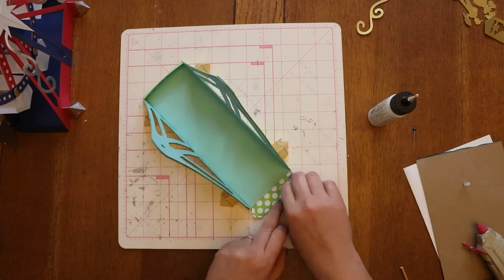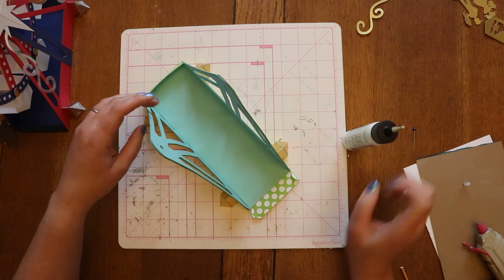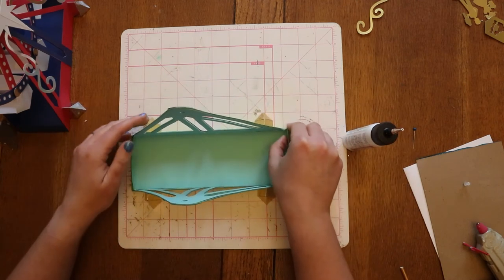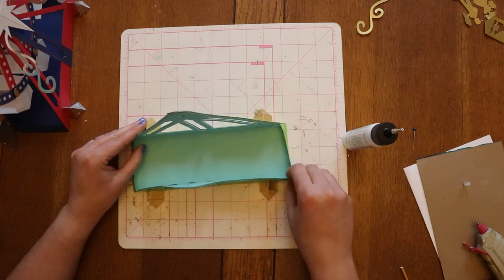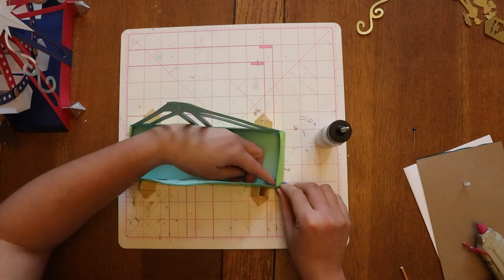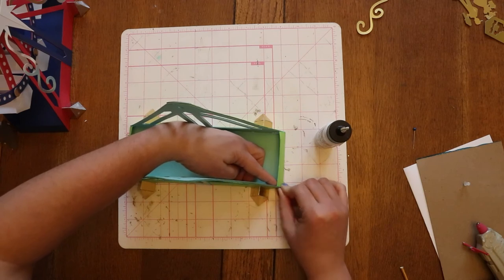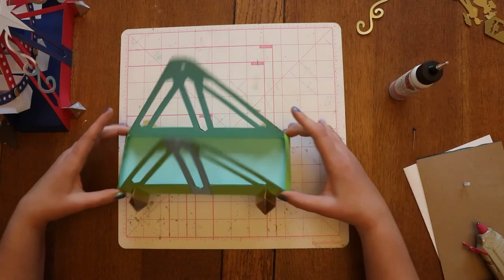We're going to go ahead and do the same thing over here — fold this one in, add glue, and our pour will be in place. And now you have the base of the Ferris wheel complete.